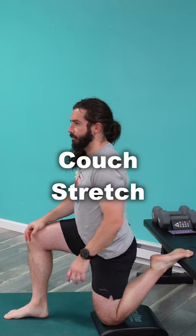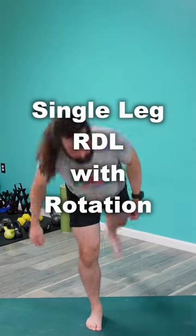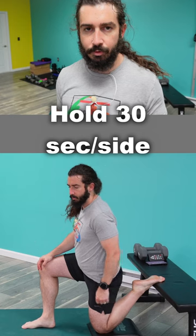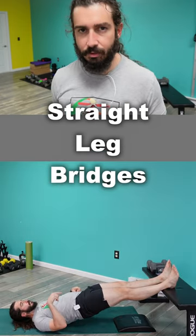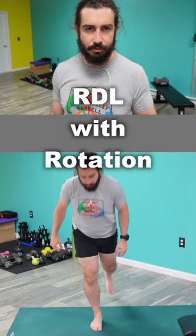That primer of couch stretch, straight leg bridge, single leg RDL with rotation is a really good one for making sure that your glutes and your hamstrings are firing properly and that your hip flexors are stretched and not fighting your ability to squeeze from your glutes or hamstrings.